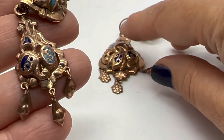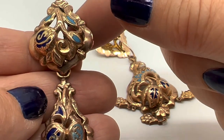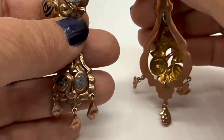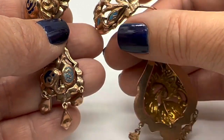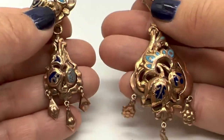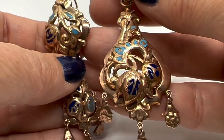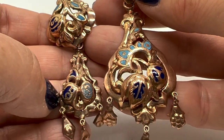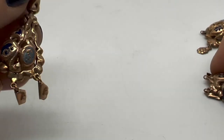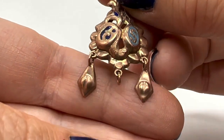Also the question of whether they're 10 carat versus 9 carat — the person who put these in the auction said they were 9 carat, but the auctioneer said they tested as 10 carat, which would make a difference as to the country of origin. Here's the big one that I like and here's the littler one. But these little ones have a problem too — this one's missing its little dangle in the middle.